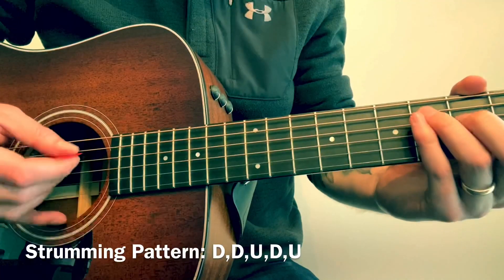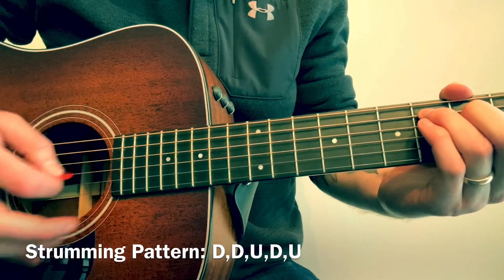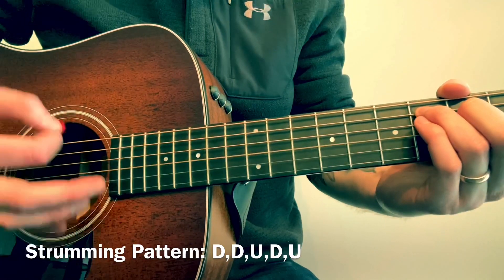For the strumming pattern, you're going to do: down, down, up, down, up, down, down.